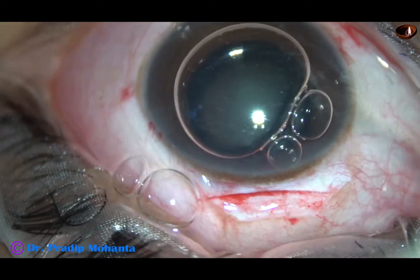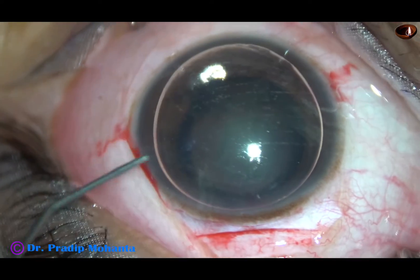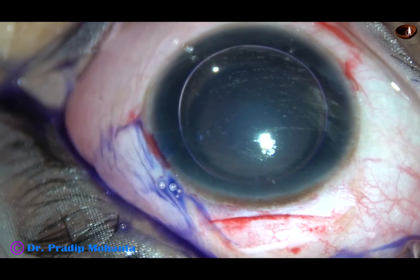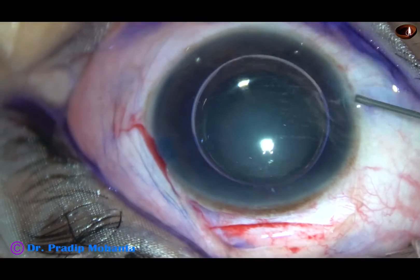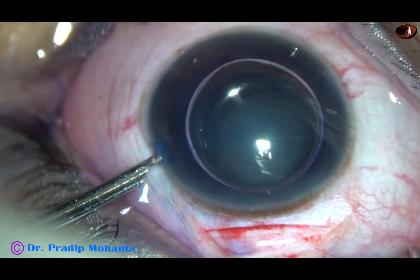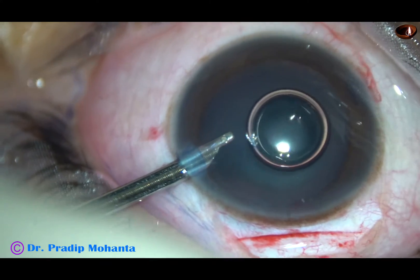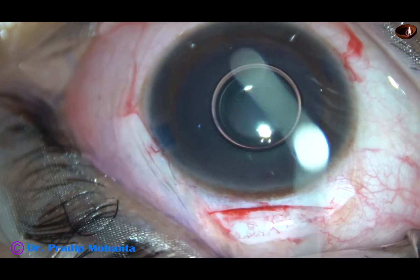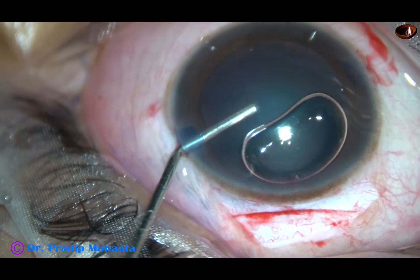An air bubble is injected. Beneath this air bubble, trypan blue dye is applied over the anterior capsule. And now the dye is washed out with a 23G Simcoe cannula. Then 2% hydroxypropyl methyl cellulose is used to fill the anterior chamber.